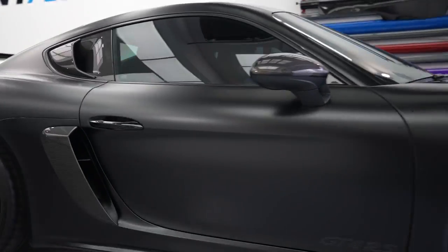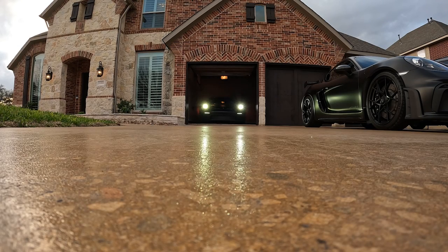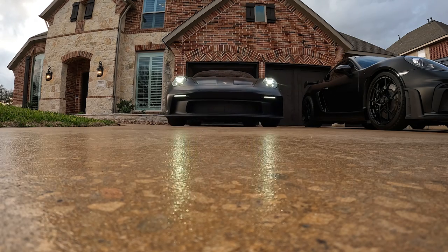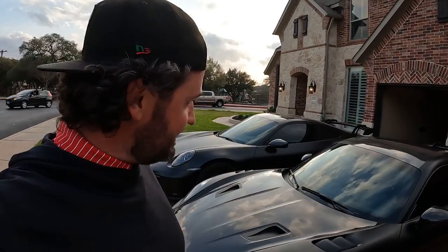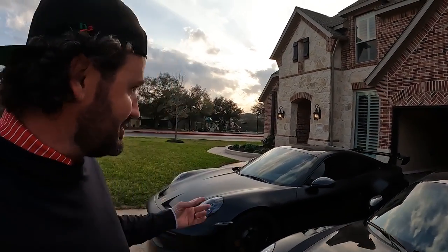Headed home to its big brother, the GT3. After 18 months of waiting, anticipating, speccing, traveling, and spending a ton of money — it's finally here, sitting in my driveway with paint protection, next to the GT3. It's a good day. Until I have to walk inside and tell my wife she can no longer park in the garage — wish me luck. Until next time, peace!